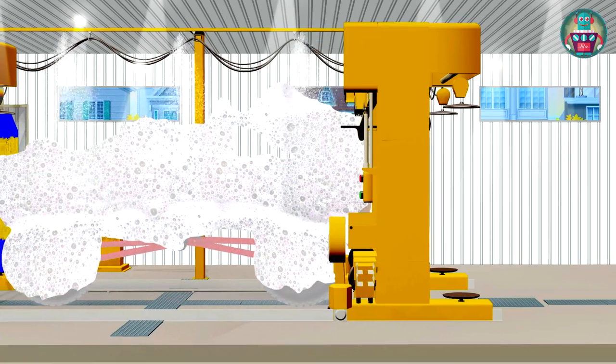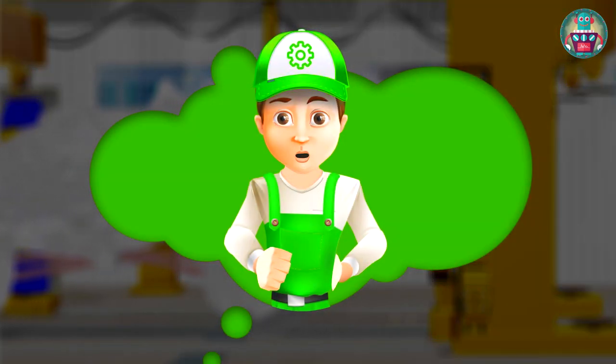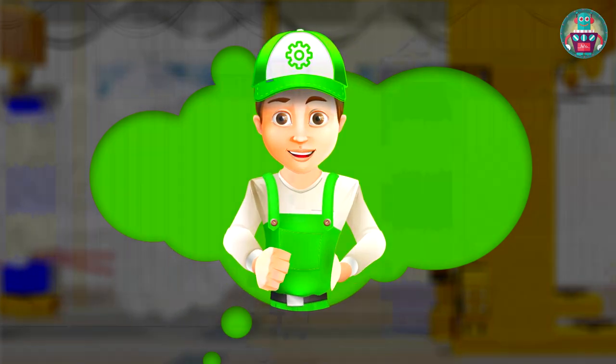Once the monster truck is covered with foam, we go to the compartment with a large brush set. They will rub the car, wash the foam out, and clean the dirt that was left on the car after being washed with water.